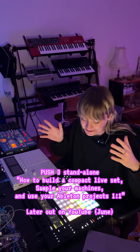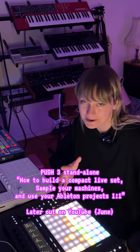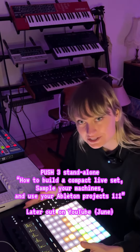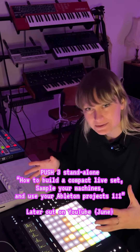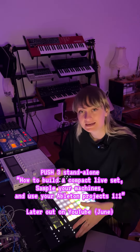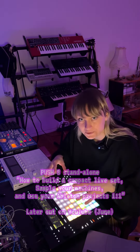The Push 3 is a standalone version of the Push 2, meaning I don't need my laptop anymore. I can have just my project running in here and play my live set just how I make my music. Not only that, this Push 3 has internal storage — I can record all my devices through it and create samples on the go.